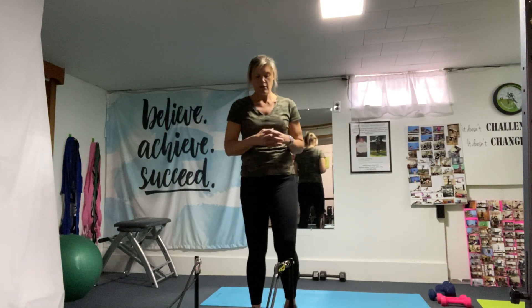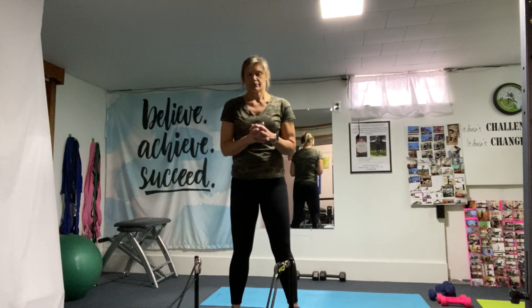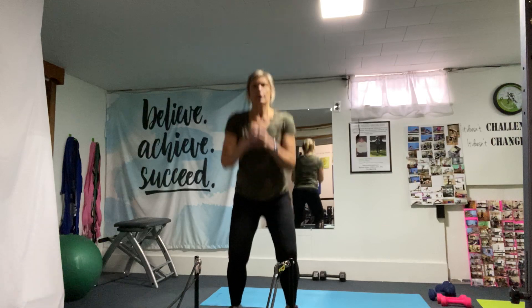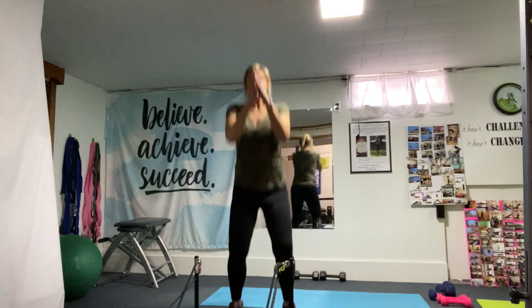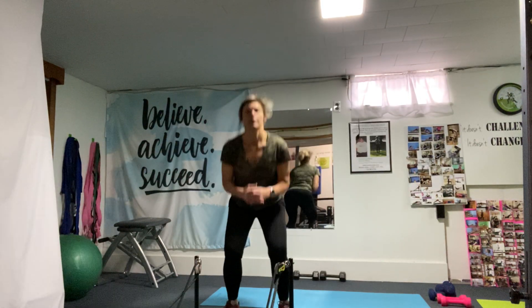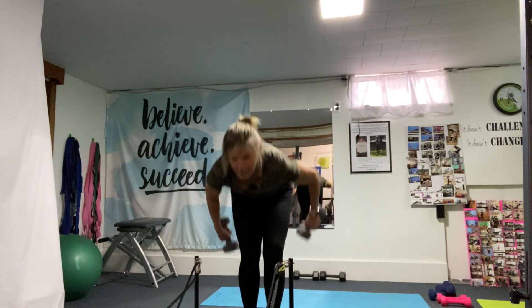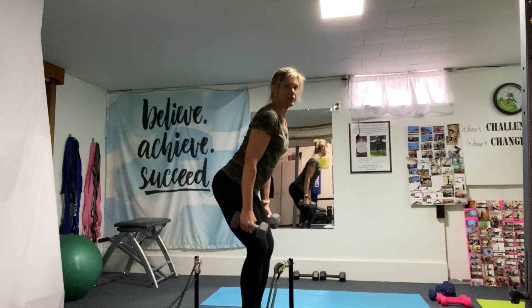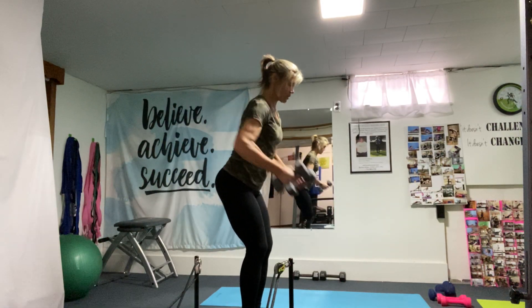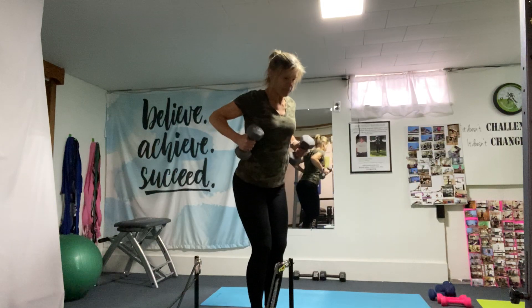Next we're going to do squat jumps — remember, all out — and then rows with the weights again, back rows. Starting with squat jumps: down and up, go low, power up. Then grab the weights — slight bend in the knees, flat back. Row, pinching the shoulder blades, using those back muscles.